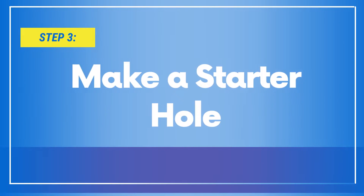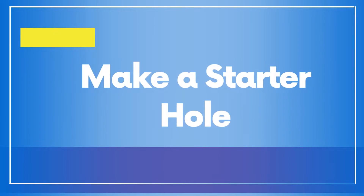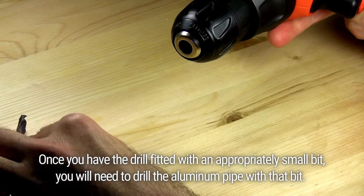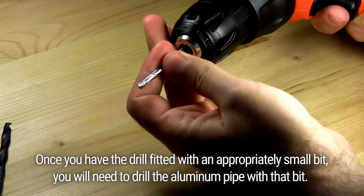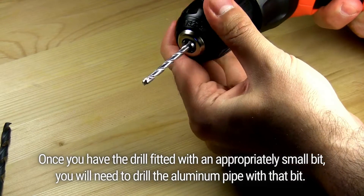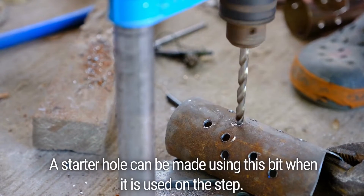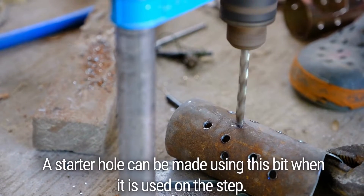Step 3: Make a Starter Hole. Once you have the drill fitted with an appropriately small bit, you will need to drill the aluminum pipe with that bit. A starter hole can be made using this bit when it is used on the step.